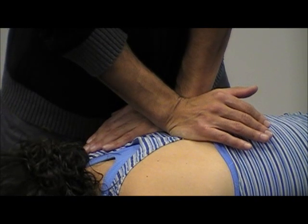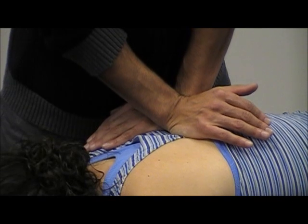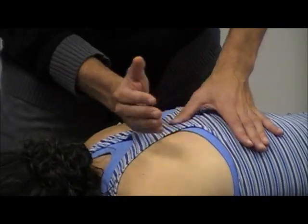Go ahead and take in a deep breath, and then breathe out. You're going to follow her down, and then a quick thrust. That's the technique.